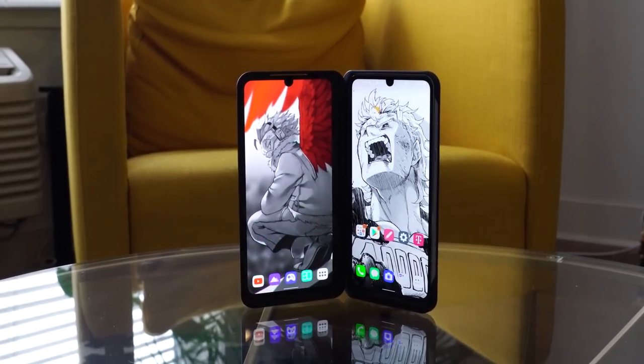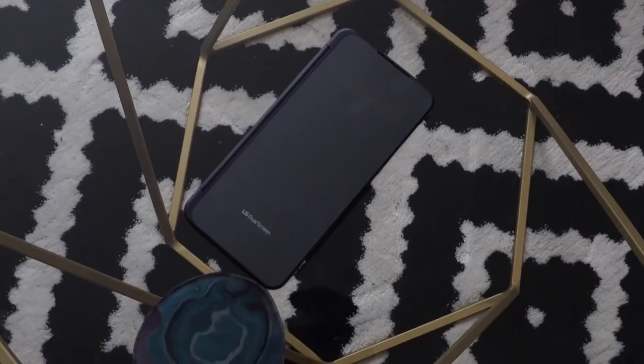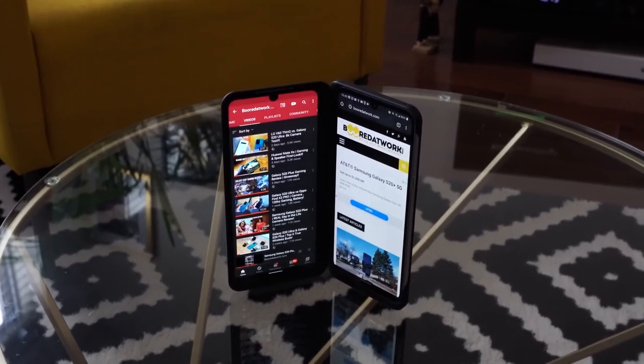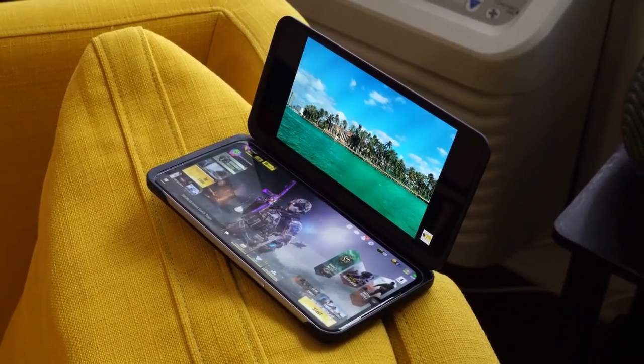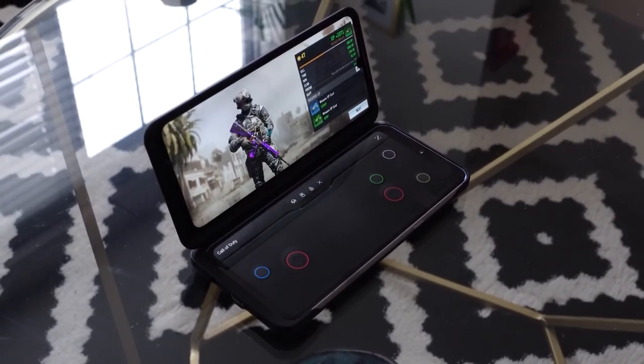LG introduced the dual screen case last year with the G8X and V50, and now the V60. This case adds a level of extra functionality we've never had before on a smartphone. LG isn't loading it with custom software — which I personally wish they did for more fluidity — but it lets you do things like have YouTube on one display and your email or a web browser on the second, with multi-screen on each individual display as well.